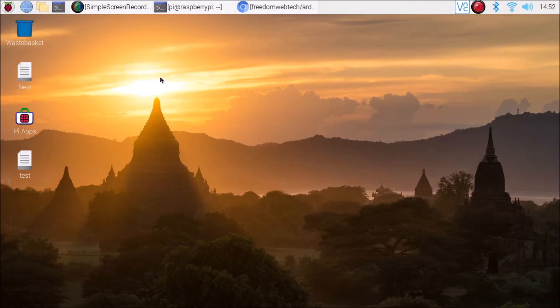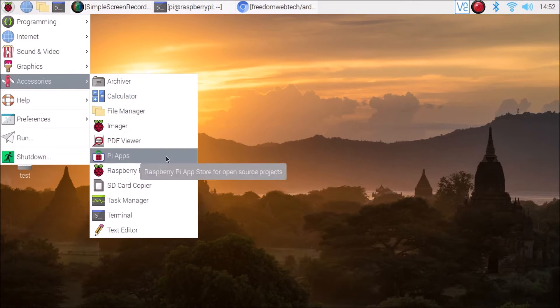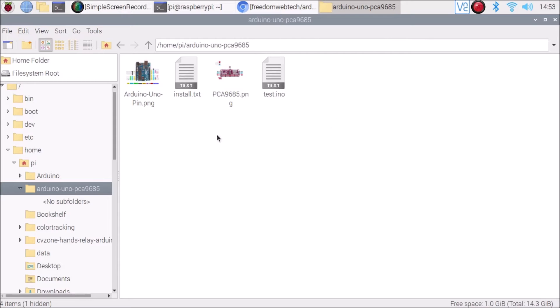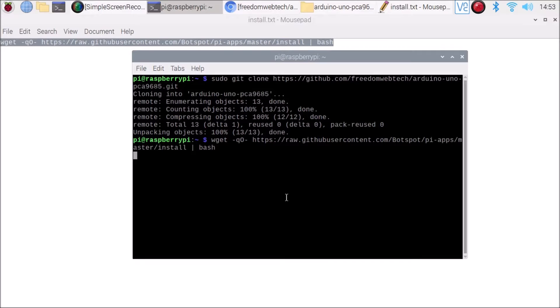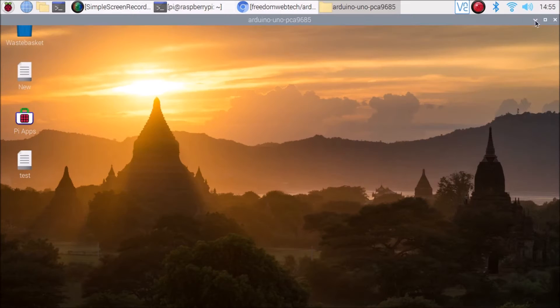Now we want to install Pi apps. Go to Menu, Accessories — as you can see I have already installed Pi apps. First go inside the file manager, open the repository we just cloned, named Arduino Uno PCA9685, and inside that you will see the installed txt file. This file contains the link for installing Pi apps. Open terminal, copy the link from the txt file, paste the command in the terminal, and hit enter. It will install Pi apps on our Raspberry Pi 4. Installation is now complete.